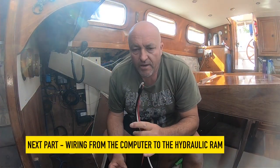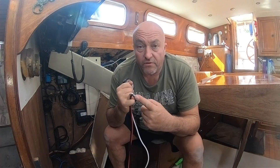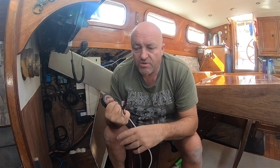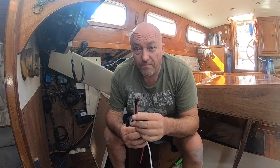With the compass in place, it's now time to concentrate on running wiring to that locker. I've got a piece of two-core cable which will be the rudder feedback indicator, and I've got two heavy-duty wires that carry 15 amps — these will be powering the actual hydraulic ram for the autopilot.